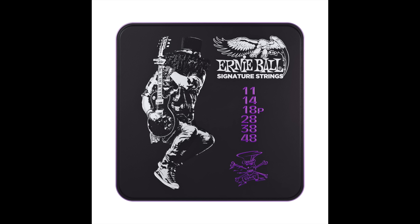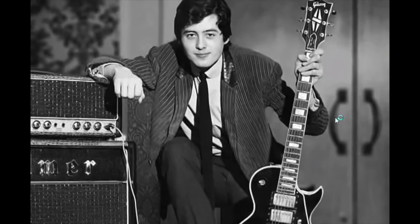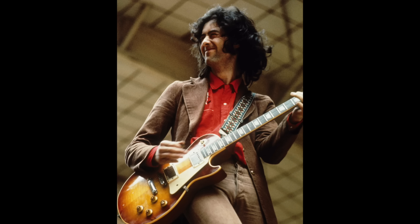David Gilmour has used a customized set of GHS Boomers. The gauges are 10, 12, 16, 28, 38 and 48. He has used this custom gauge on his electric guitars ever since the late 70s. GHS developed a custom signature set for David which is currently sold. There are two versions available: one is the 10 to 48 set which David uses on his Stratocasters, and one is the 10.5 to 50 set which he apparently uses on his Les Pauls.